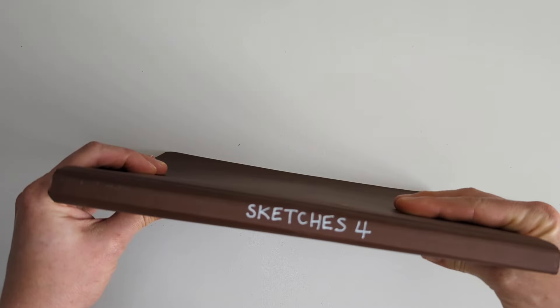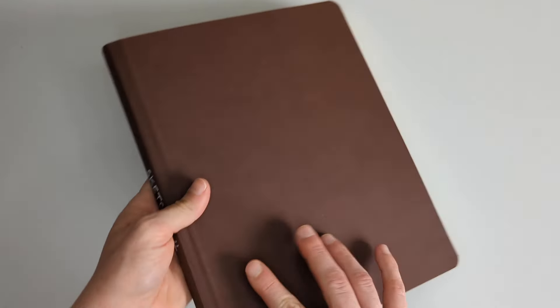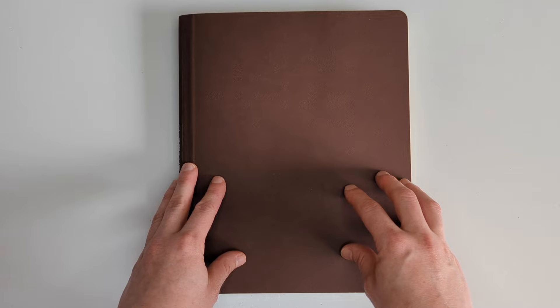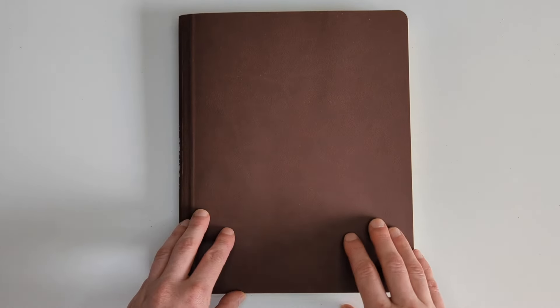This is my fourth big sketchbook. I believe the other three are already on the channel in my sketchbook tours playlist. So if you like sketchbook tours please do give the video a like and consider subscribing because I would love to do more videos like this. Also check out those other videos and maybe tell a friend who might be in a bit of an art block. I really appreciate all of the support you guys give me - it really means a lot to me to see this little community grow.